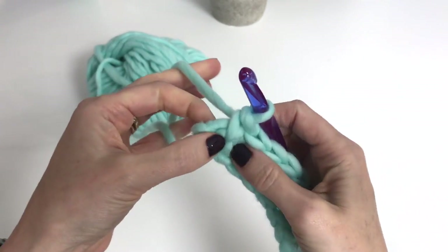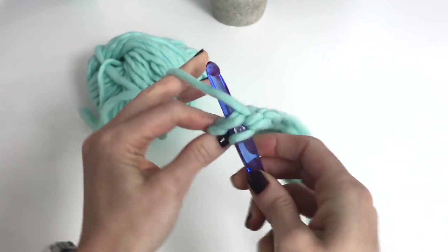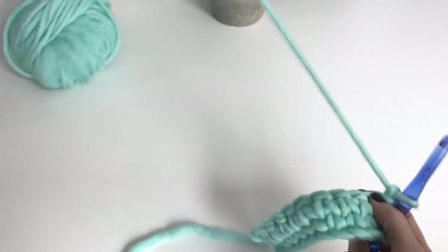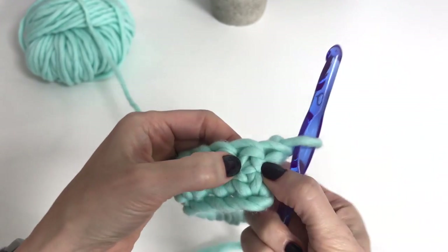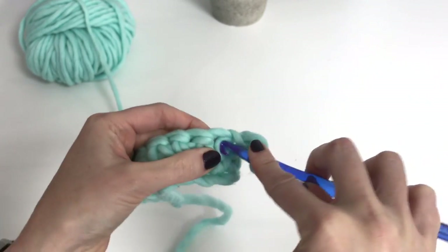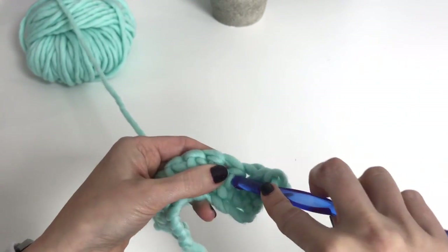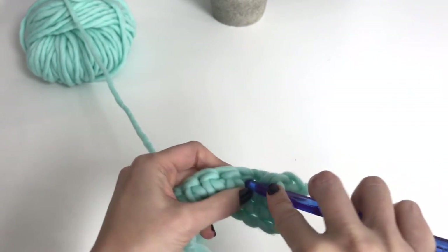I've worked across nine and now we need to single crochet — a regular single crochet — in the end here for our tenth stitch. Now turn and chain one. We're going to do the same thing: you need to find that V of the stitch and work down through it. If you're finding it's too hard to get into them, then you want to go up a hook size.